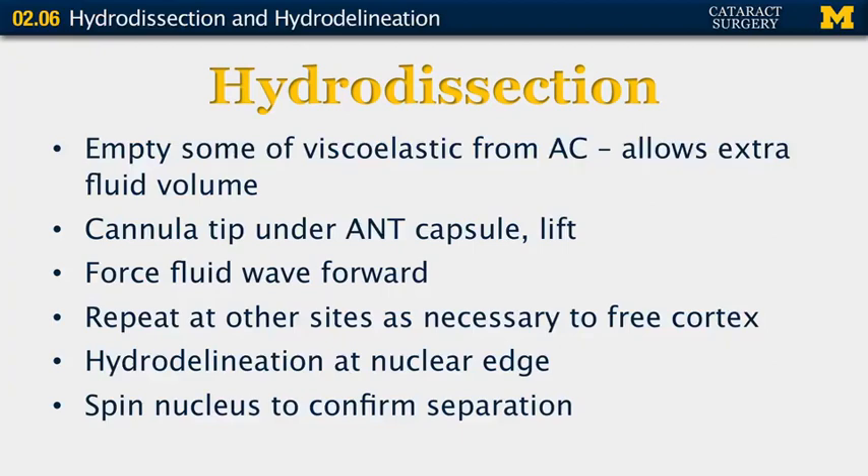A fluid wave is then forced forward, and this can be repeated at several sites as necessary to free the cortex. Hydrodelineation can then be done to show the edge of the nucleus. The nucleus is then spun to confirm that the nucleus has been separated from the cortex.